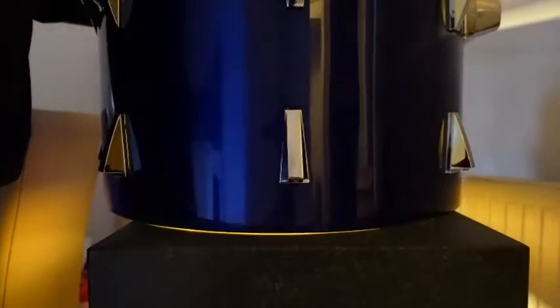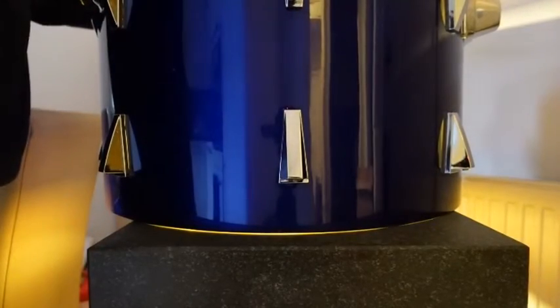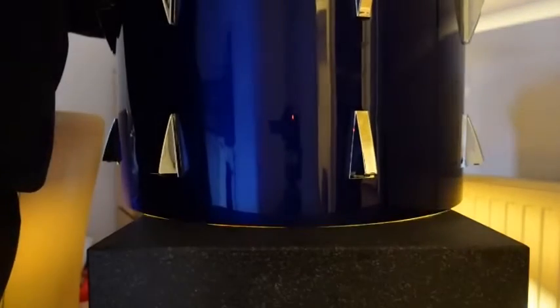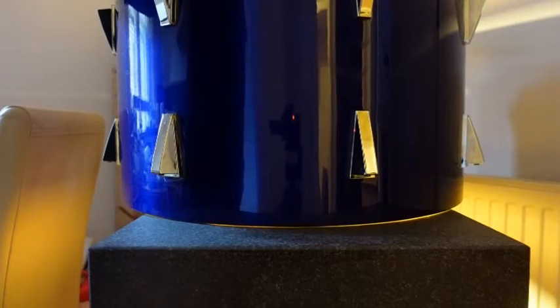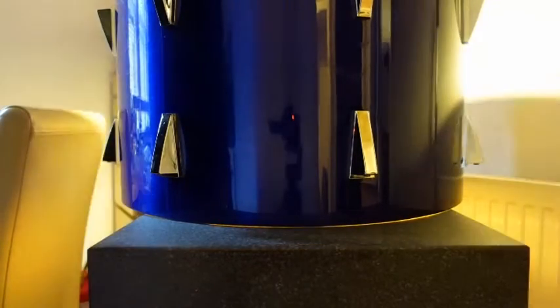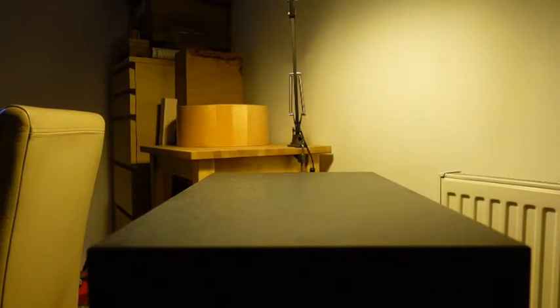The surface plate I got is a little bit small for shells over 16 inches in diameter and larger shells overhang on two sides, but it's still a big upgrade compared to what I was using before. Now that I have it I'm able to check bearing edges to a much greater level of accuracy.